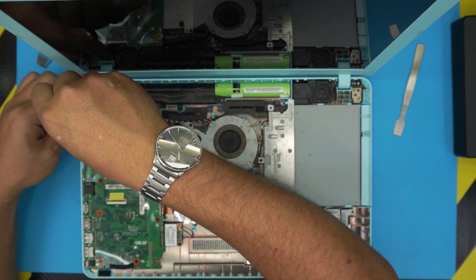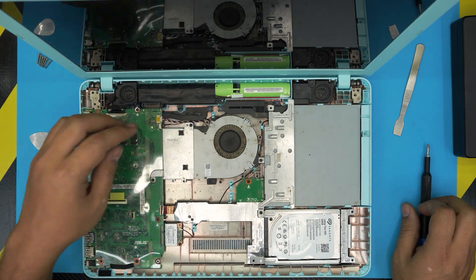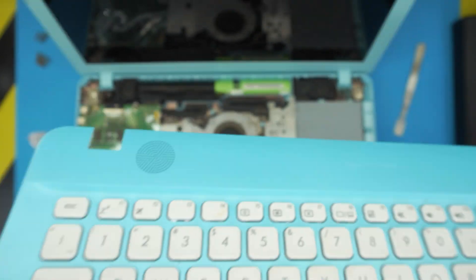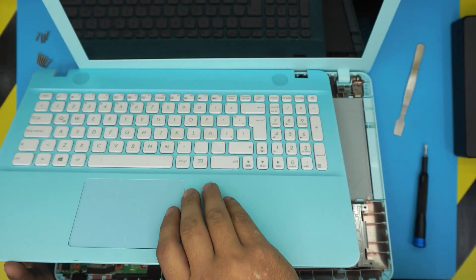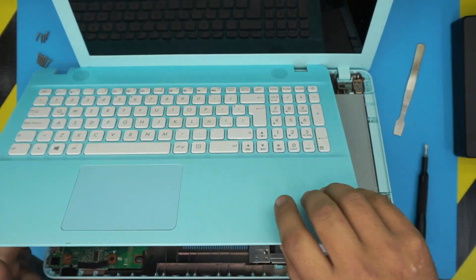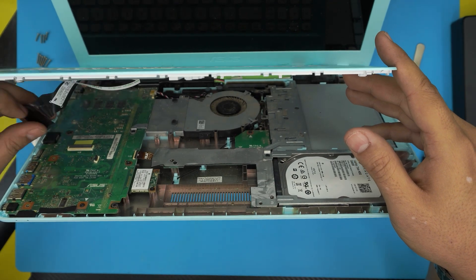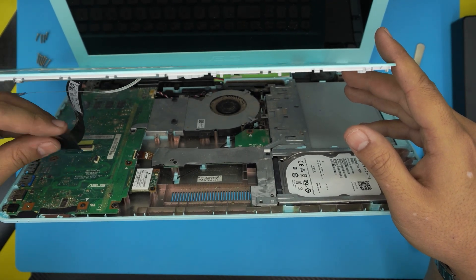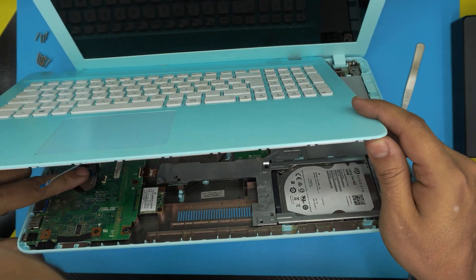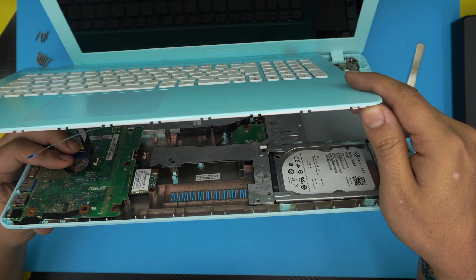Now put in the two screws — one over here and the other screw that holds the hinge on the motherboard together. Make sure you tighten them up nicely. To put the palm rest back on, position it in the offset position — the same position you removed it — with the speaker aligned with the border. Make sure the lock is open for the flex connector, grab the flex cable, slide it right underneath, and make sure it's evenly aligned.